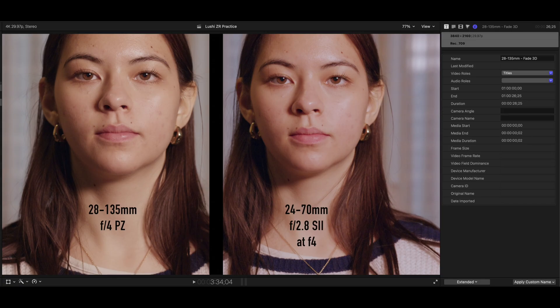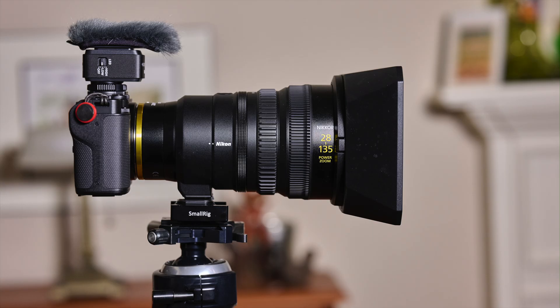Next step will be to learn how to handle RAW files in post. I will be traveling soon with the ZR, the PZ lens, and a variable neutral density filter to get more experience. Thanks for watching.